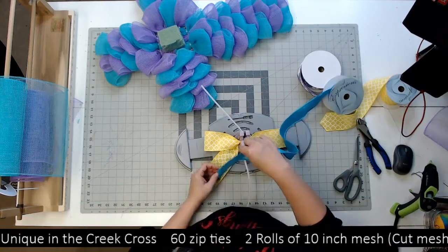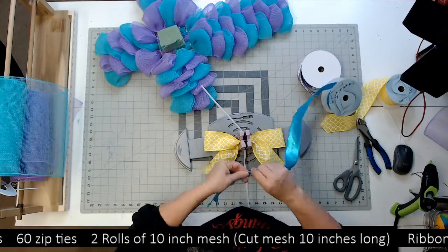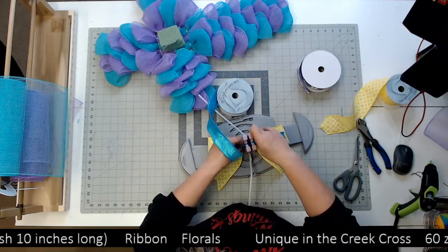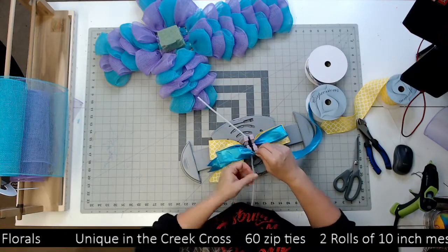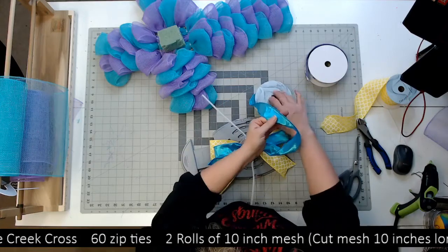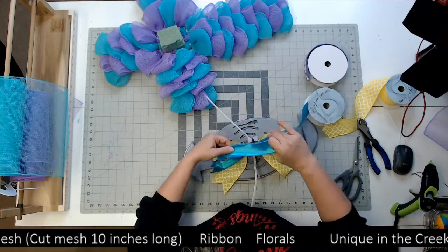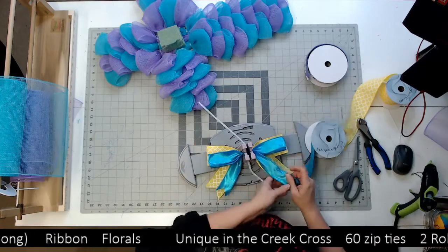Easter is one of the most popular times of year that people go out and visit their loved ones in the cemeteries, and they like to take crosses — so that was kind of the theme for the colors that I chose here. That's why I was thinking about spring colors for my cross. I'm gonna do two loops of my 1.5-inch ribbon, since all my other ribbons are going to be 1.5 — instead of 2.5 — the bow doesn't need to be humongous.